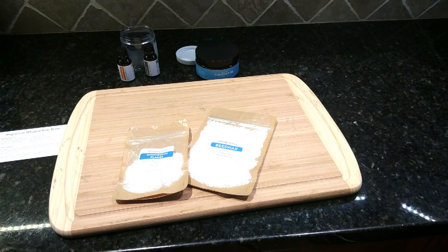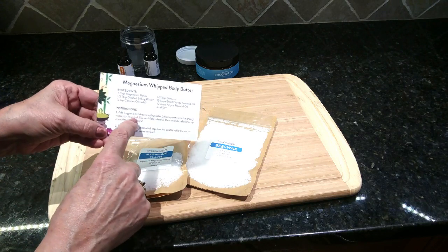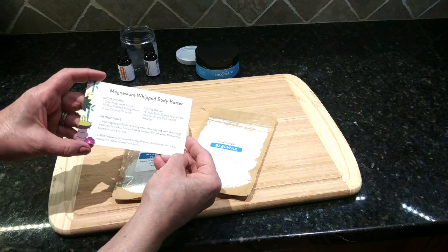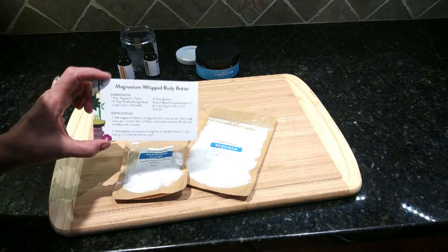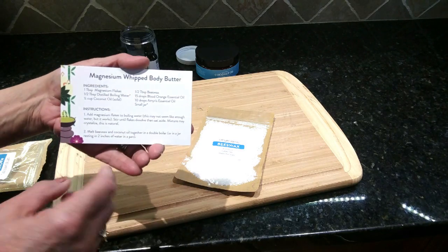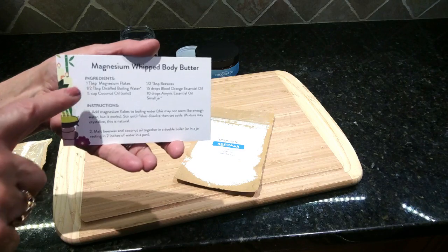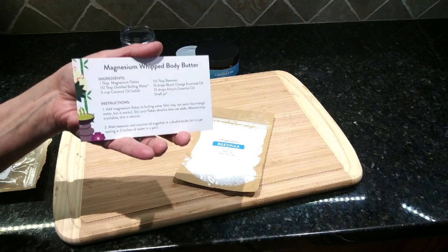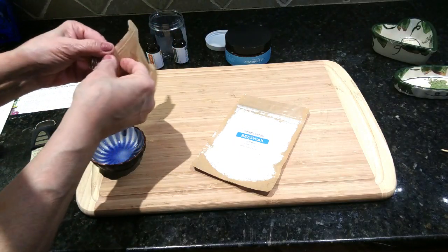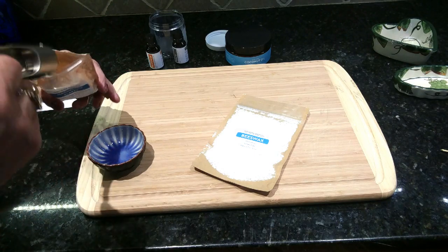We've got our instructions right here so we're ready to go. The first thing we need to do is add the magnesium flakes to boiling water — they recommend using distilled boiling water. All you need is half a tablespoon of water to mix in with the magnesium flakes. I'm going to measure out my magnesium flakes — that would be one tablespoon full.